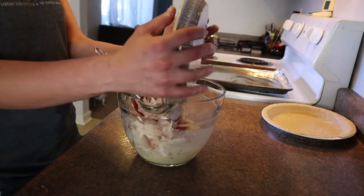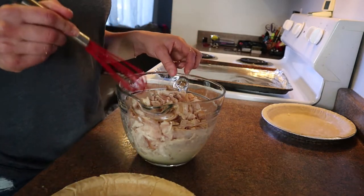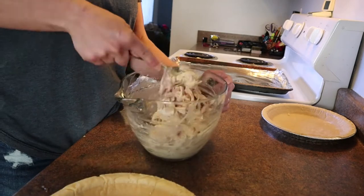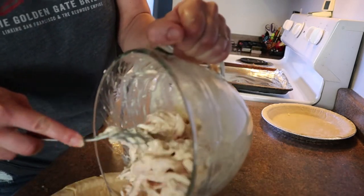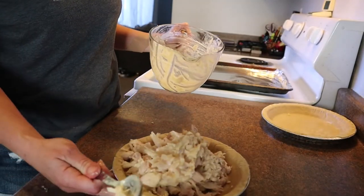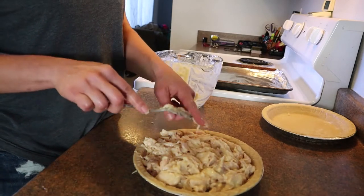Take that chicken and dump it right into your sauce and mix it all together. It doesn't look very saucy, but it is plenty of sauce — don't add extra or it'll be soupy and weird. Then put it into the pot pie. If you want to add vegetables or other stuff, go for it. We even added cheese one time just to see, but it was kind of a waste — we couldn't even taste it.